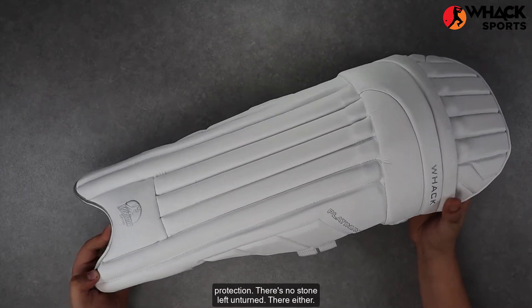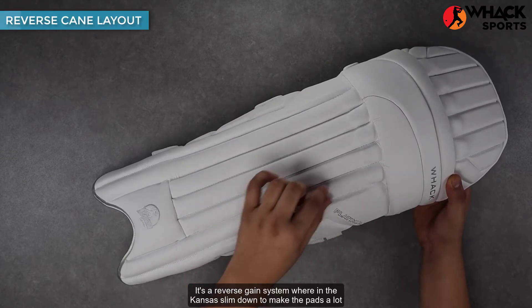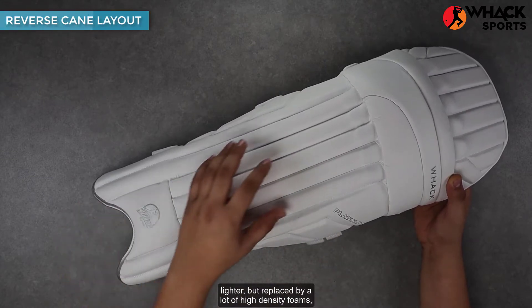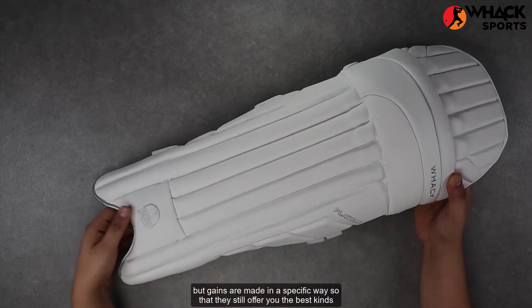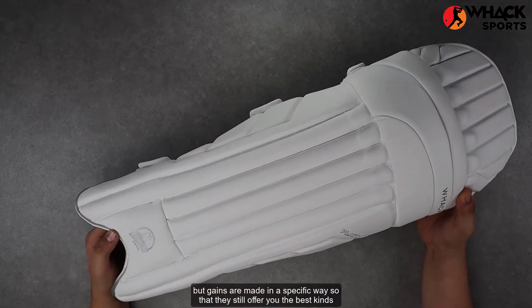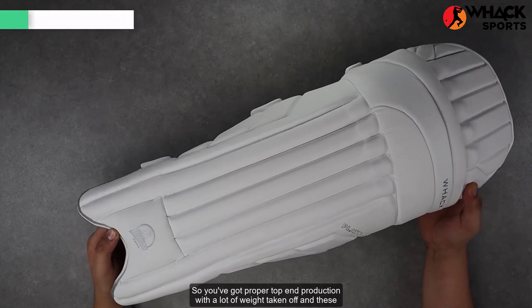In terms of protection, there's no stone left unturned there either. It's a reverse cane system, wherein the canes are slimmed down to make the pads a lot lighter, but replaced by a lot of high density foams. The canes are made in a specific way so that they still offer you the best kinds of protection, so you've got proper top end protection with a lot of weight taken off.